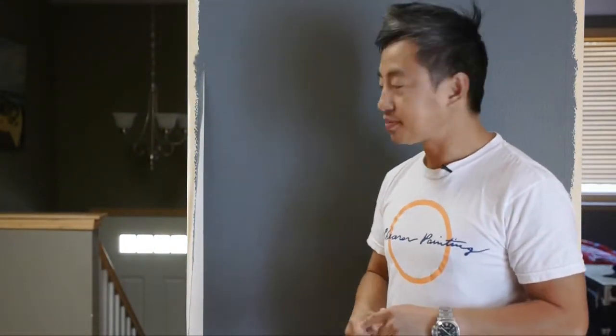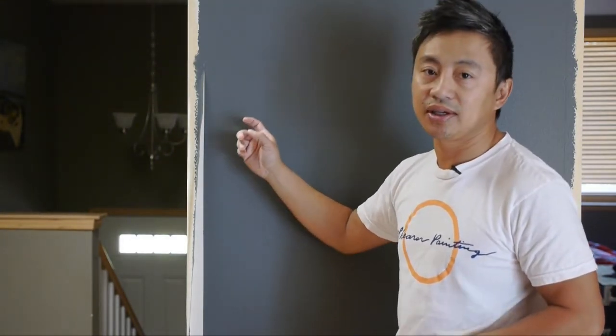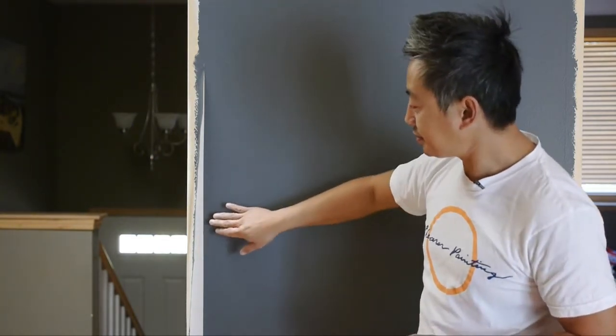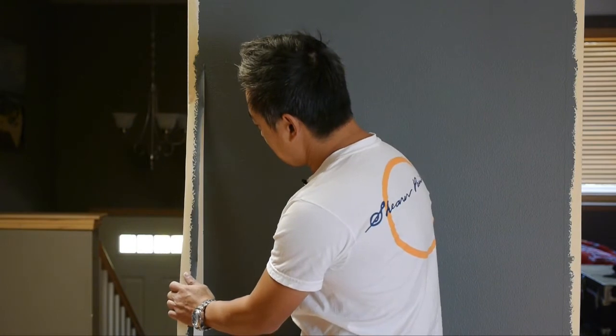How to paint a straight line. Here are the basics. The smoother the wall you have, the easier it is to paint a straight line. This is a contemporary home built in 2006. This drywall has a texture on it. What that means is when you apply your tape in a straight line, it's like a topographical map and paint can get in between the tape seam.